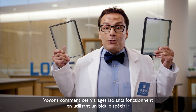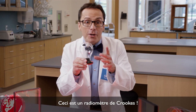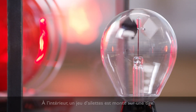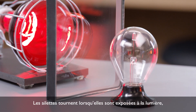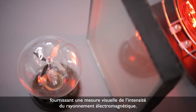Let's see how these glass units perform using a special contraption. This is a Crookes radiometer. It consists of an airtight glass bulb containing a partial vacuum. Inside are a set of vanes that are mounted on a spindle. The vanes rotate when exposed to light, with faster rotation for more intense light, providing a visual measurement of electromagnetic radiation intensity.